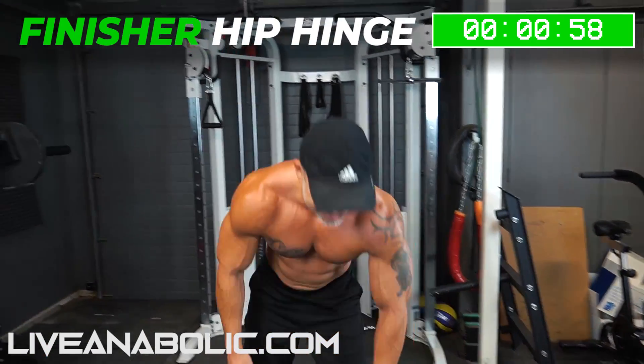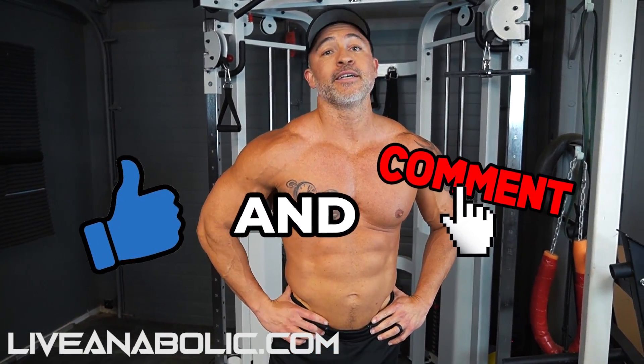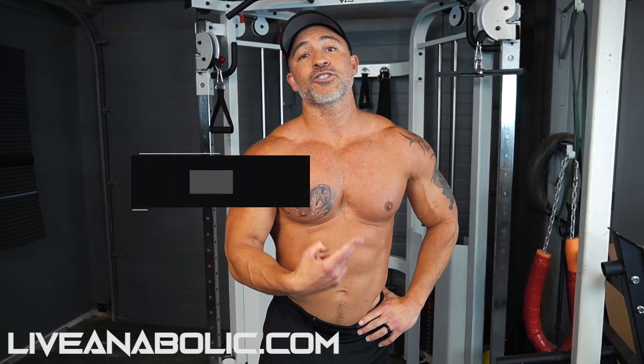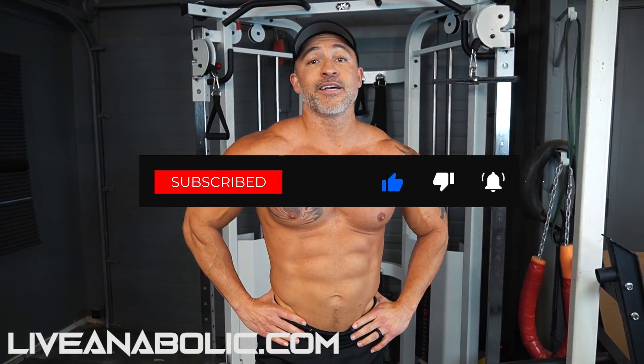That's another Ripped in Six workout — another tough one. Full body, also going to help burn fat. Good luck with it and God bless you.